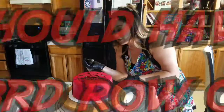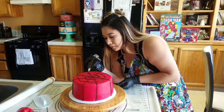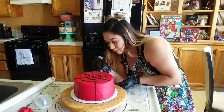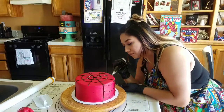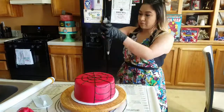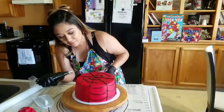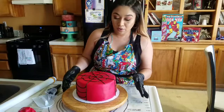Now come to the bottom ones on the side of the cake and continue the same pattern, going all the way around. Leave this one section open — that's where our spider logo is going to go.